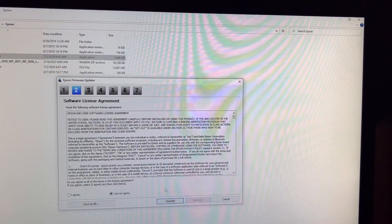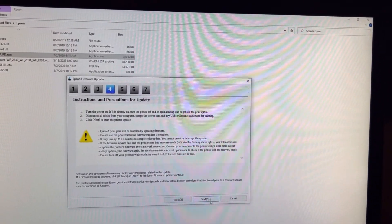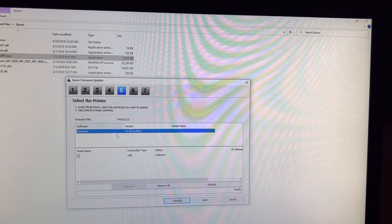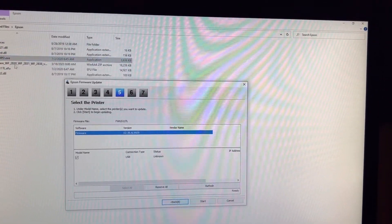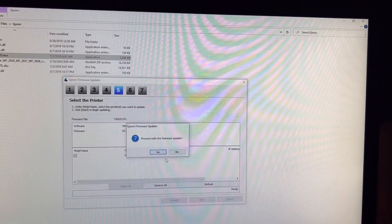Click next, then click next again. It will automatically show the firmware you have. Then click start.